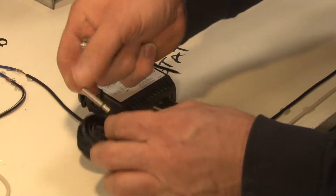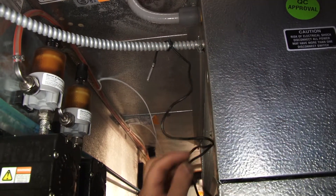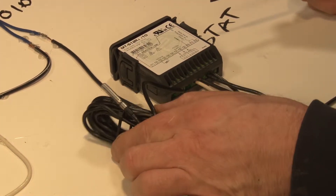This is our ambient temperature sensor. We can mount it anywhere in back of the evaporator coil or anywhere in the cooler box. We could even extend this up to about a thousand feet with regular two-strand wire.